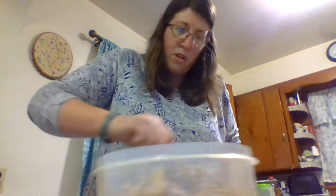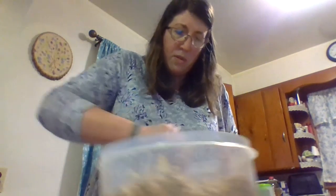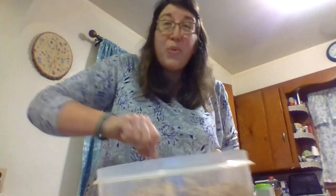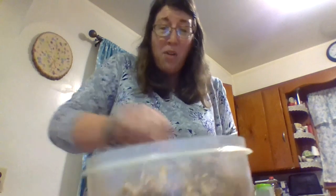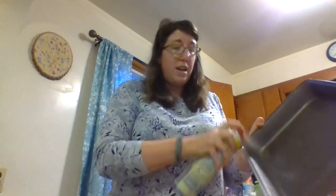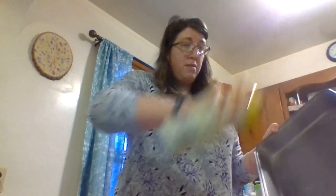You want to coat all of your cereal pieces with peanut butter and honey. This smells so good — my mouth is watering, this looks and smells amazing. It says to put it on a cookie tray, but I'm just going to use a pan. Even if you use a cookie tray, I'd recommend spraying it down because honey and peanut butter — I have a feeling it's going to stick.